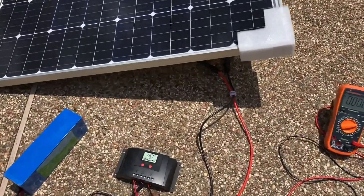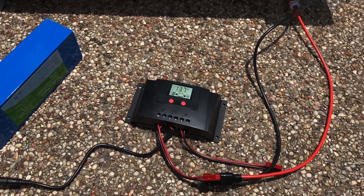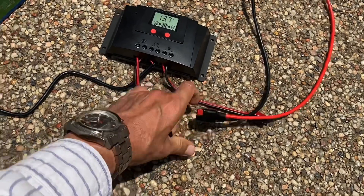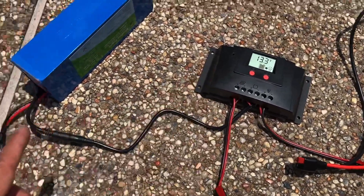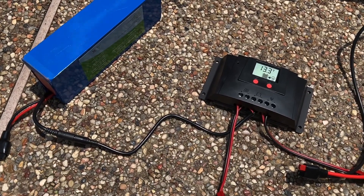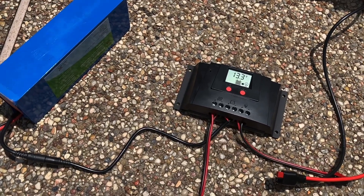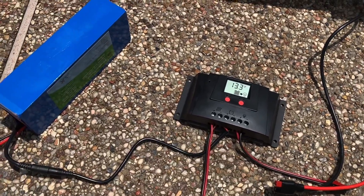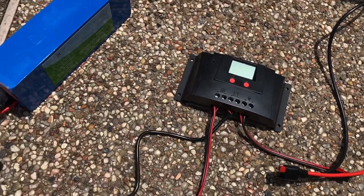To disconnect our setup we do that sequence in reverse. First we remove the source of energy, which is the collector, and now the charge controller is merely telling us the voltage in the Bioeno 12 amp hour 12 volt battery — it's at 13.3 volts. So at this point it's safe to go ahead and transport this equipment, or even disconnect the battery and transport the equipment.